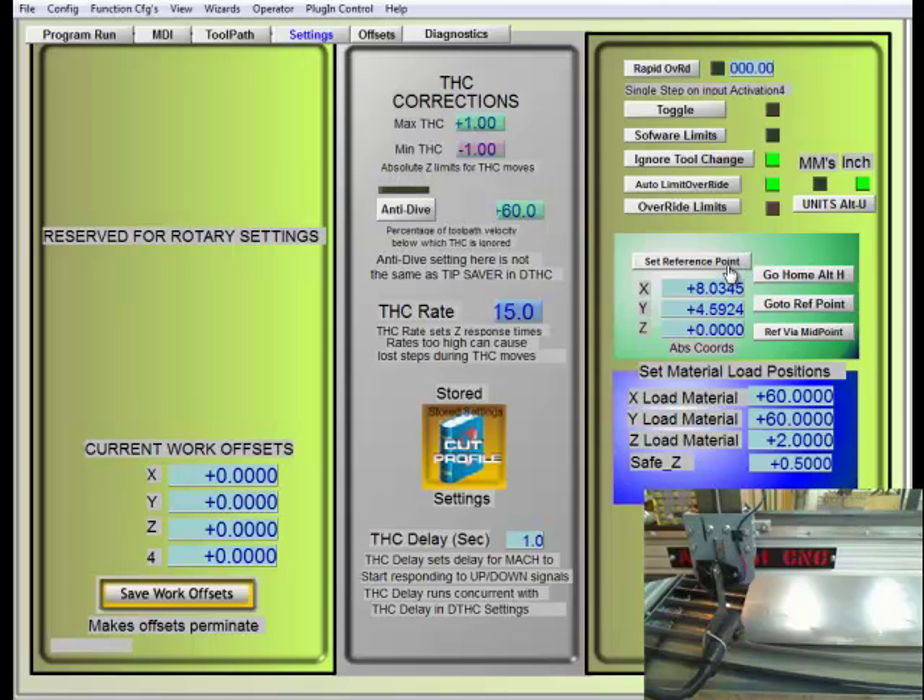With that reference point set, if I ever lose steps I can go back to my zero point and then hit 'go to reference point' right here, and I will end up right back where I started and be referenced again.